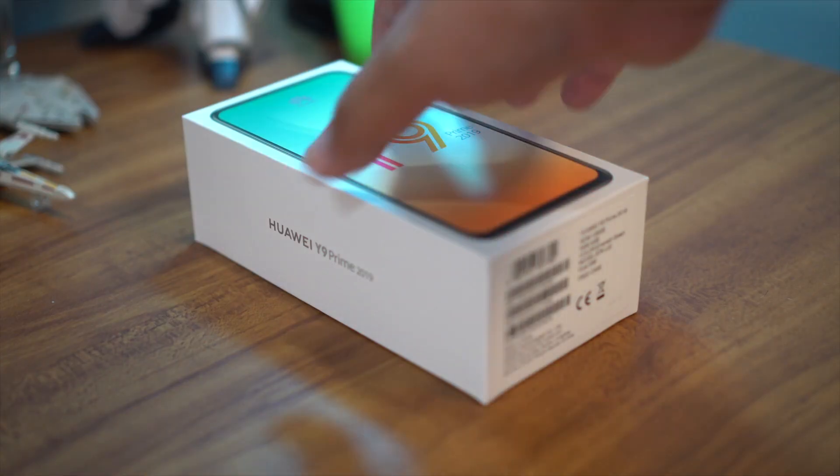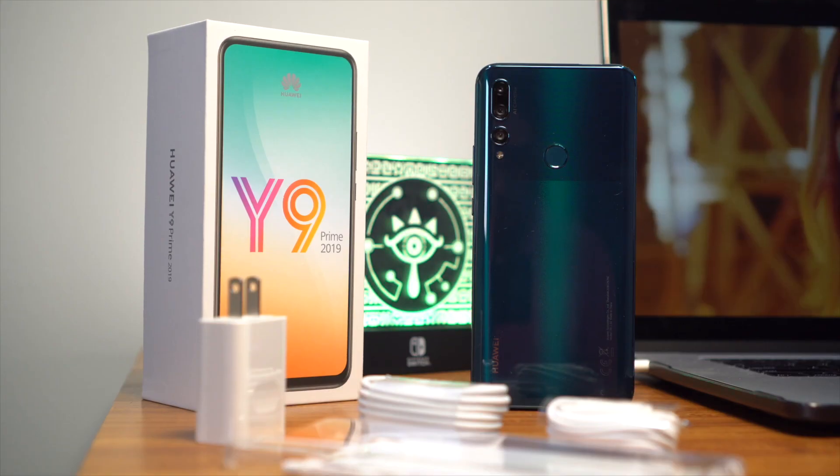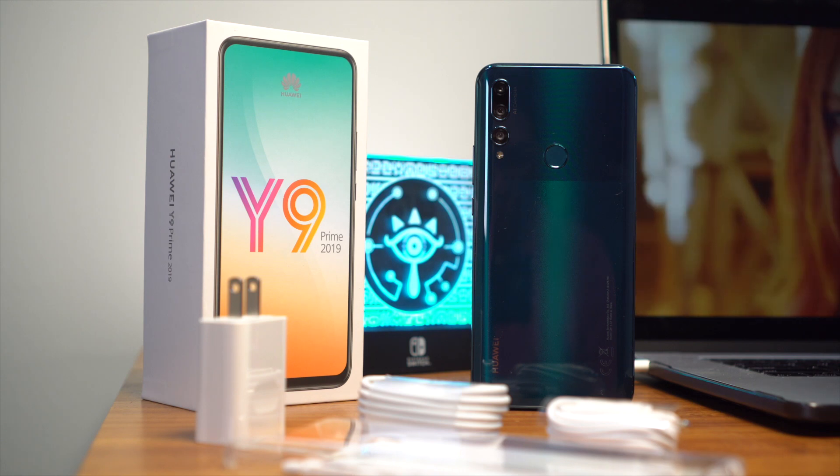Alright, let's get back to the Y9 Prime. John has already unboxed it for the article we have up on the website, but let's show you what comes in the box anyway, which is pretty much Huawei standard packaging.